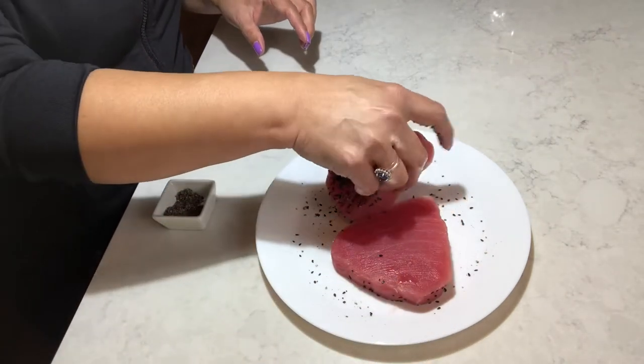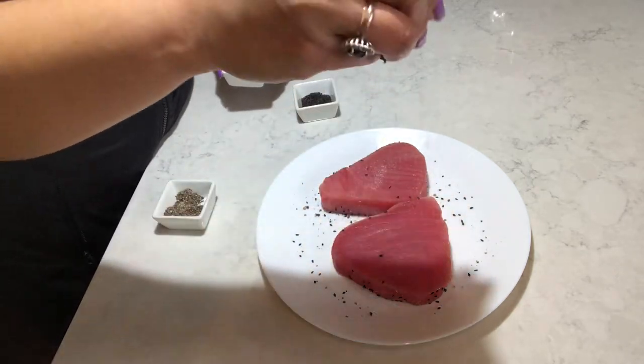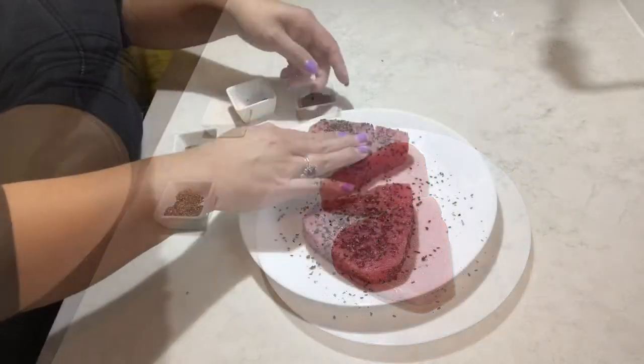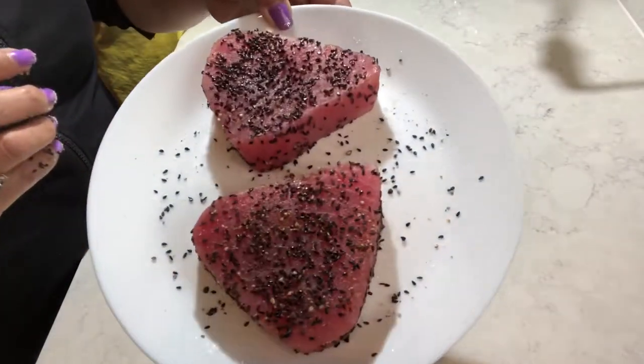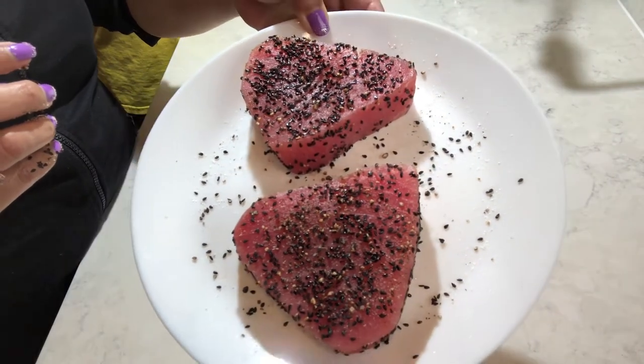Flip them over, and then we will do the same thing with some salt, some pepper, and some sesame seeds. Look — already looks delicious!